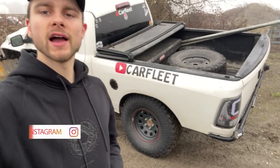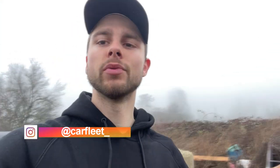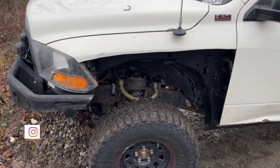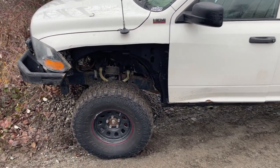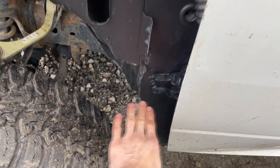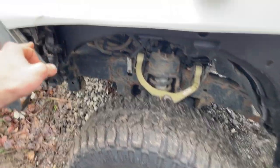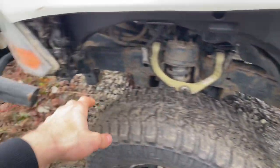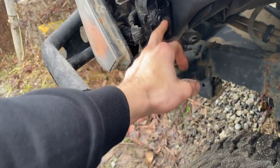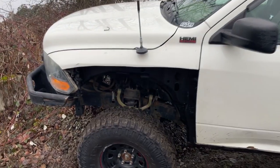Hey everybody, it's Brandon with Car Fleet. Welcome back to the channel. Behind me I got my fourth gen Ram. We're gonna be doing something completely out of the blue. As you guys can see, I cut my fenders in a weird spot. If you watch my videos, you know my fender started out rusty, and then this whole point was deleted right here because I keep hitting it off stuff — hit here, hit here, broke down here. This mount broke taking the fender off, and there's a mount here that broke off completely. So I was like, you know what, I'm tired of this garbage fender.